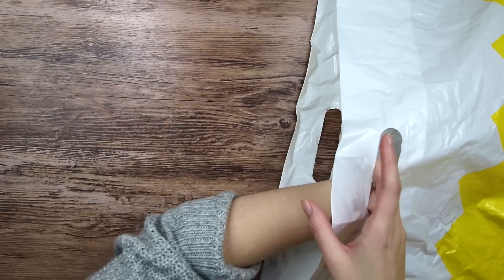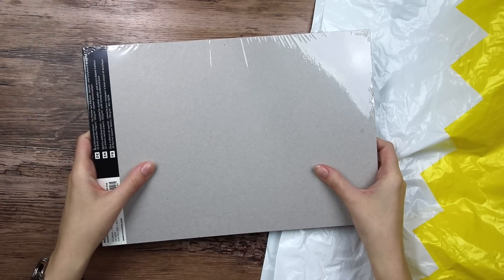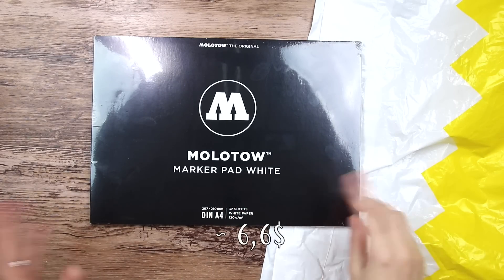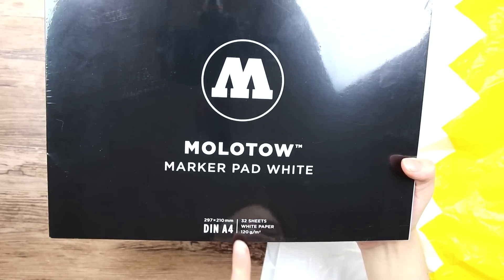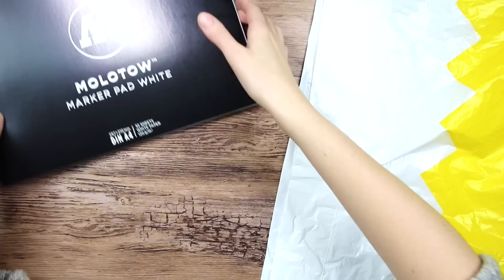I'm just gonna reach my hand in there and whatever comes out, comes out. So it looks like we have some sort of paper pad — the Molotow marker pad in white. It looks very black though, but I guess the paper is white. We got 32 sheets, white paper, 120 GSM in size A4. A little flimsy perhaps, and it's got this grayish tone to it compared to regular copy paper. Yeah, we're off to a good start it feels like.